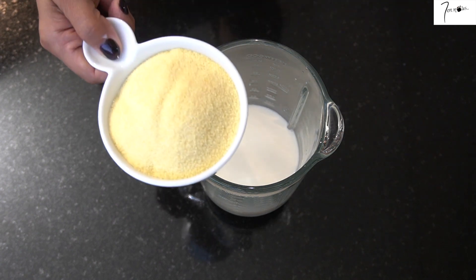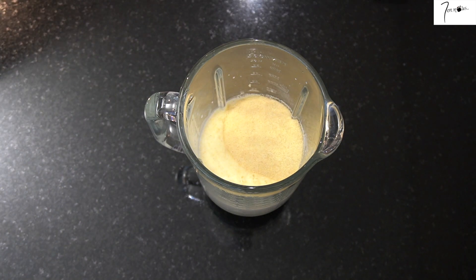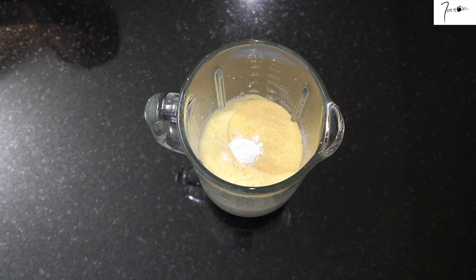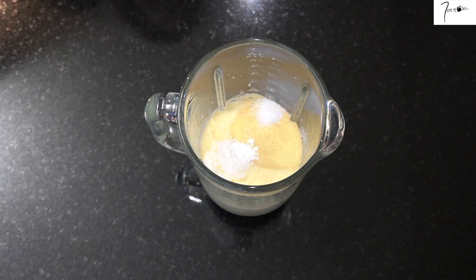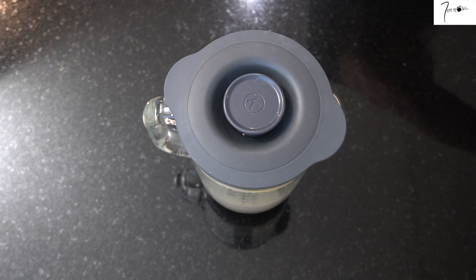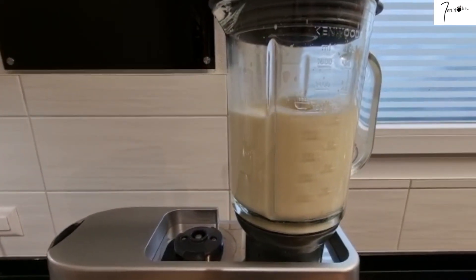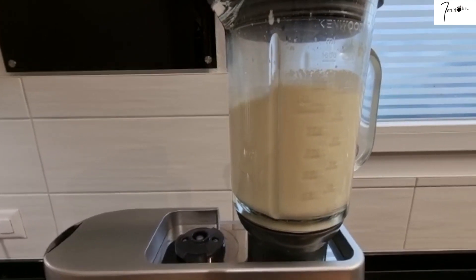Je vais ajouter la semoule — il faudra utiliser la semoule très fine. J'ajoute aussi la poudre à lever. Je termine ensuite avec le sel. Il n'y a pas vraiment un ordre précis pour mettre les ingrédients, simplement je vous conseille de commencer par les liquides, ensuite les éléments secs. Je vais mixer à vitesse maximale pendant à peu près une minute.